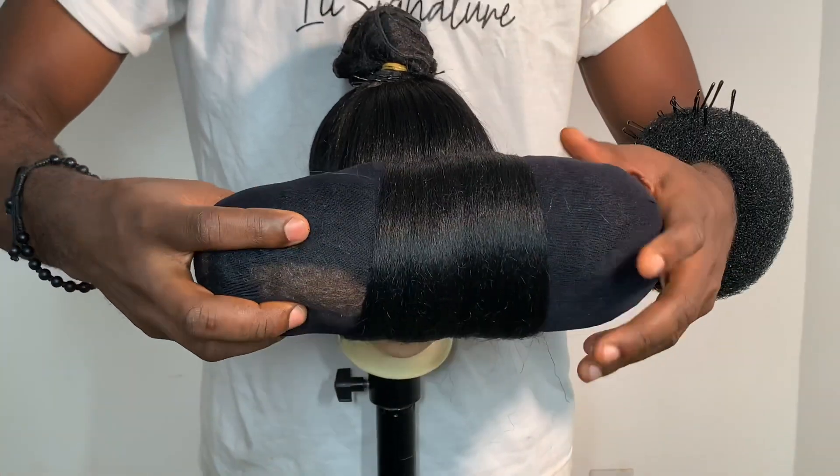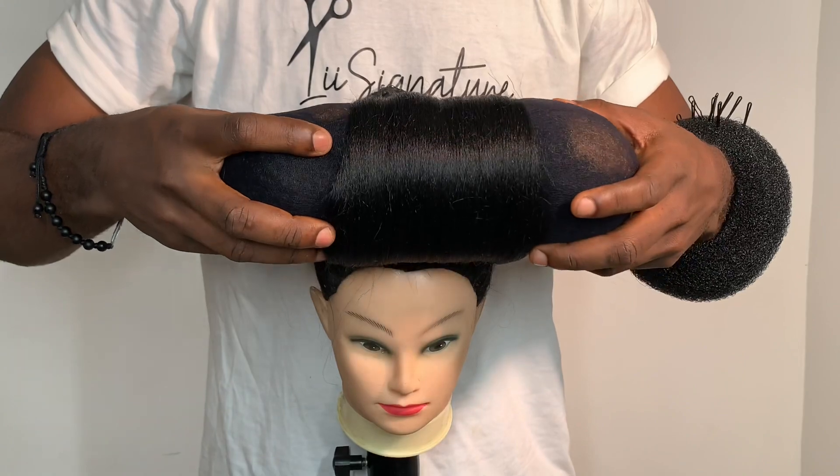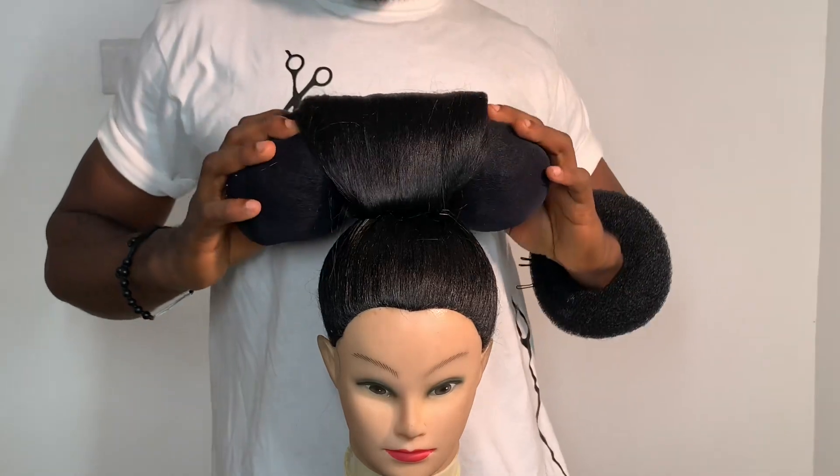Now I'm carefully rolling it up, then after that I'm going to pull it backward carefully and then bend it to create the hollow shape.